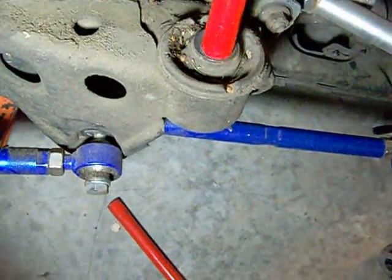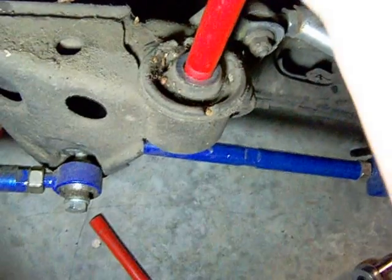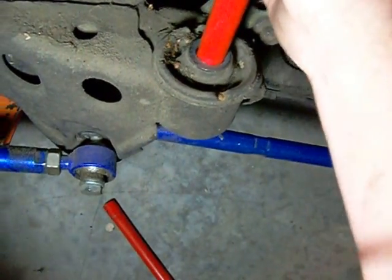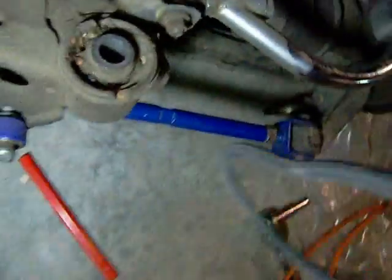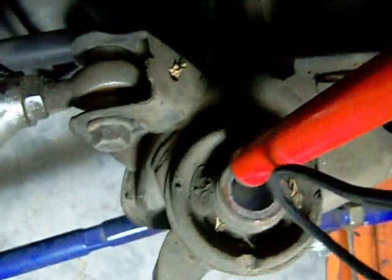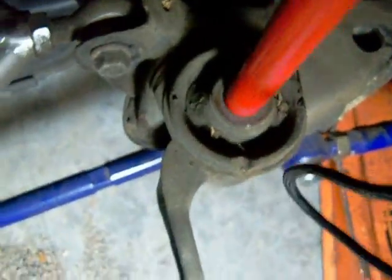When's the last time you've seen this? These are OEM bushings. I mean they have some clay but they're in no way messed up. Not broken, no rubber busted, not cracked at all. Things are good.